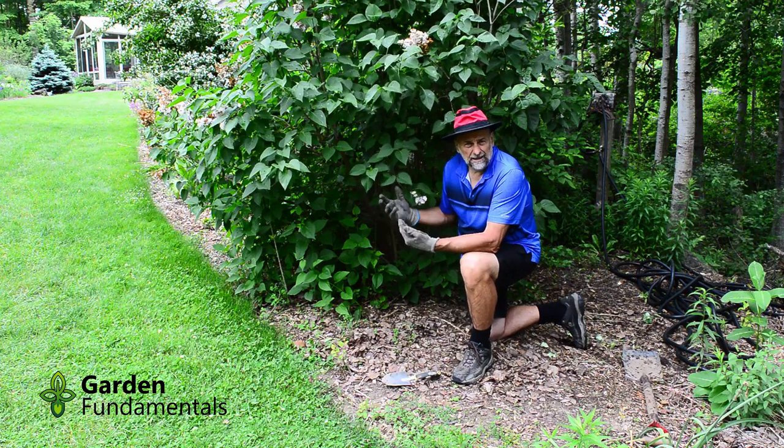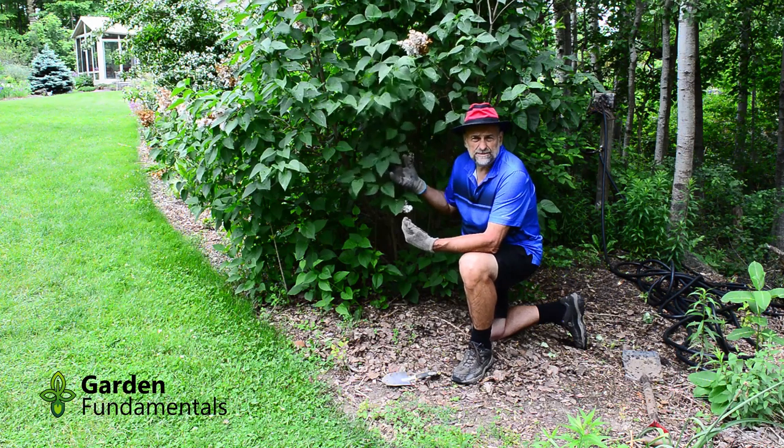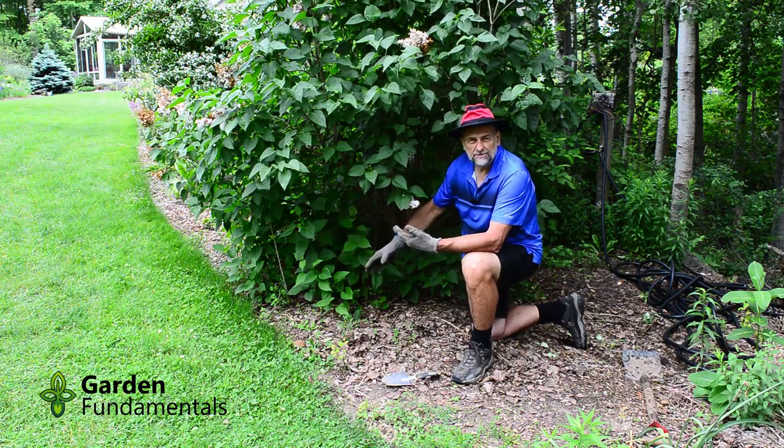Now luckily a lot of lilacs, once they get older, will sucker. This plant is probably about 10 years old. It's getting quite mature in the inside, but it's also making lots of suckers on the outside. Let me show you how to do it.